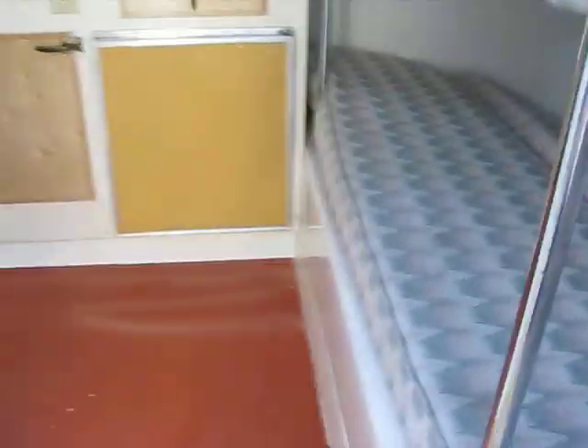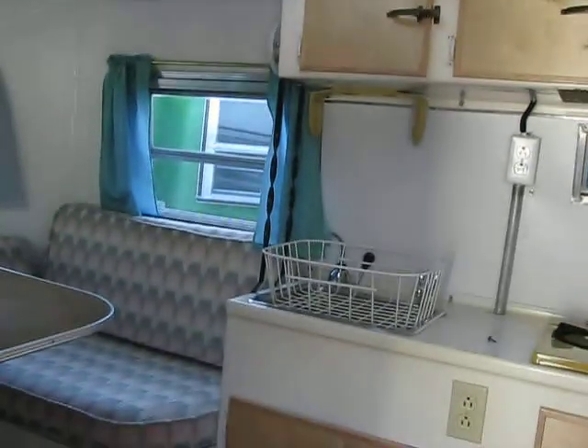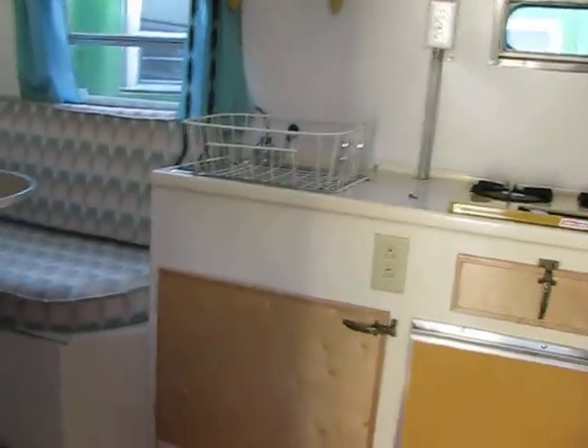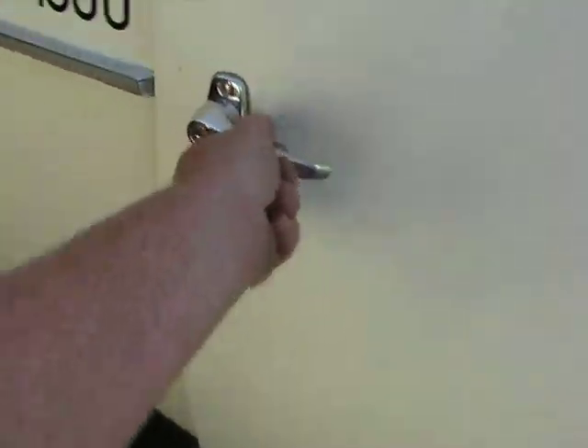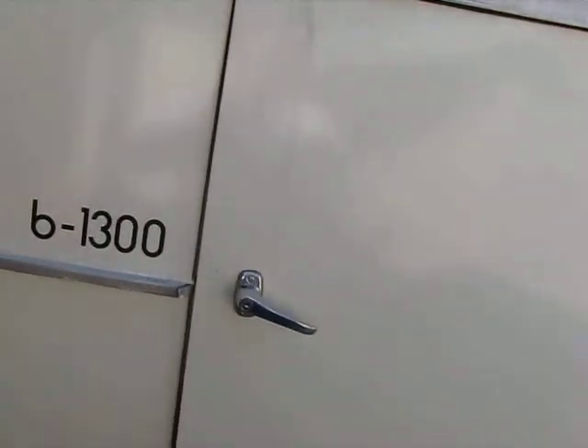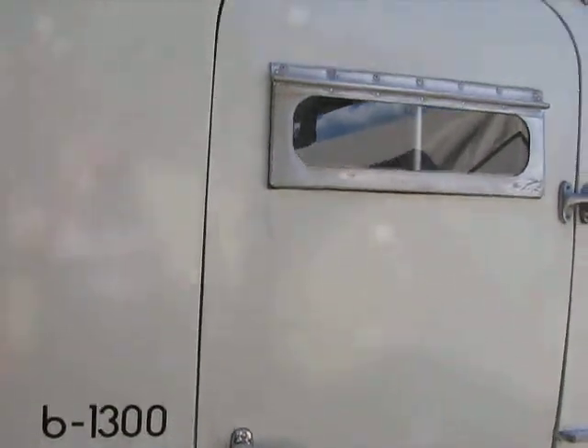The bunk goes down to a bed or a couch. There's the new door handle on the inside too, so it's a whole new door mechanism. It shuts really good — you have to actually latch it rather than slam it, and it seals up.